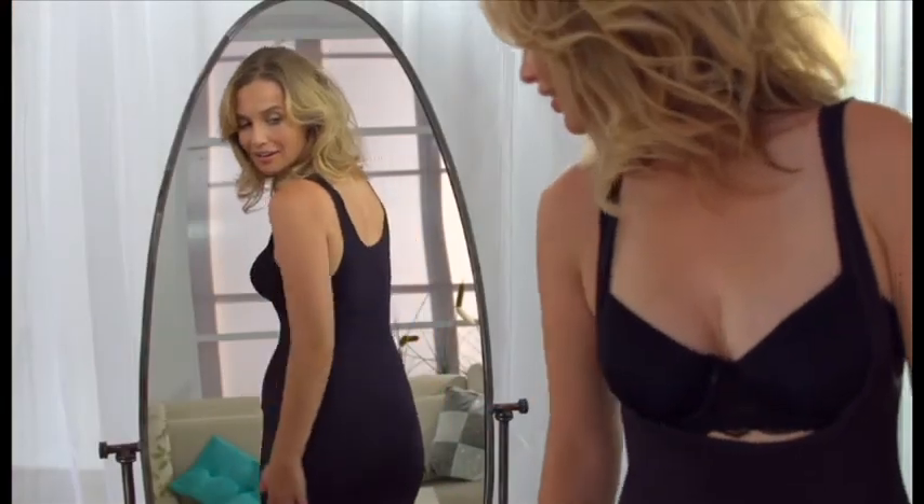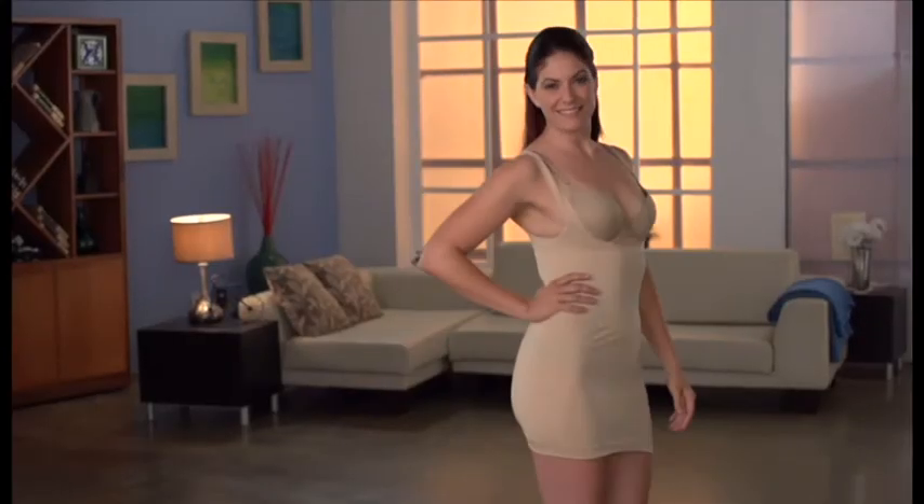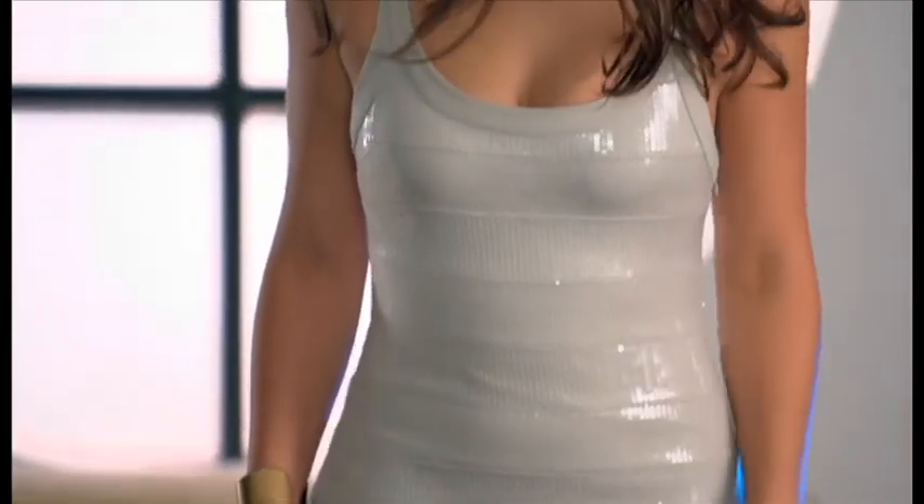You simply get the Invisible slip in your normal dress size, and it really works under just about everything in your closet. With the Invisible slip, you'll get the freedom and confidence of looking your best every day. You'll instantly look sleek, smooth, and slim in all the right places.